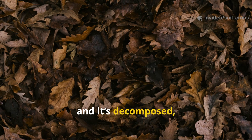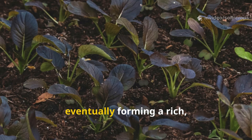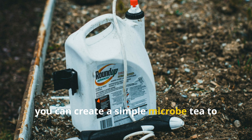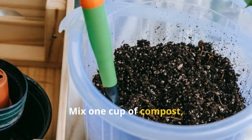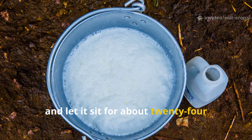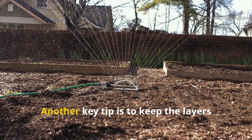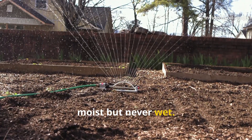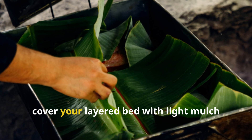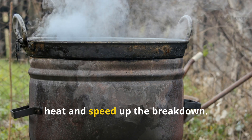Once you've built your first leaf layer and it's decomposed, you can repeat the process directly on top of the same area. Each round builds deeper layers of humus, eventually forming a rich, self-sustaining soil ecosystem. If you want to speed up the process even more, you can create a simple microbe tea to spray on top once a week: mix one cup of compost, one tablespoon of sugar or molasses, and four liters of water, stir it well, and let it sit for about 24 hours before applying. This tea multiplies beneficial microbes and helps them penetrate through the layers faster. Another key tip is to keep the layers moist but never wet – too much water suffocates microbes, while dryness slows decomposition.